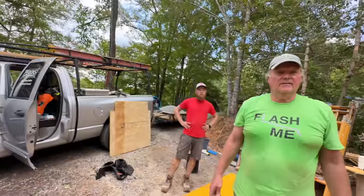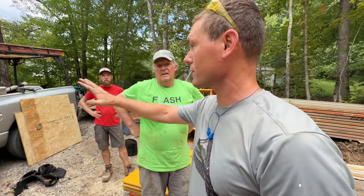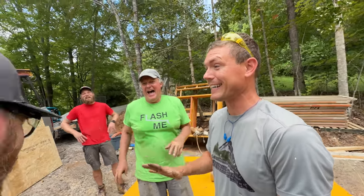I called to order some 93-inch pre-cut studs — 200 of them — and Jerry told me they didn't have 93s, but they're 92 and 5/8s. 93s are out — not a thing anymore. He said Western North Carolina was like the only place in the world using 93s, and the rest of the country always had 92 and 5/8s. I've been buying 93-inch studs for 20 years, and now I call today and they said no. Why would you want your drywall an eighth of an inch from the floor?